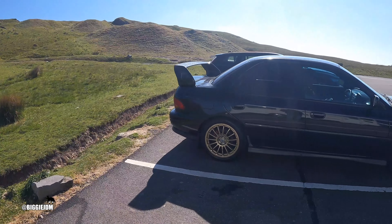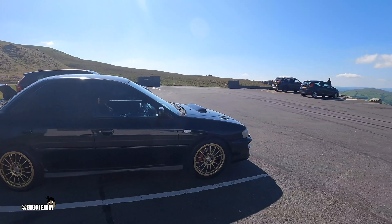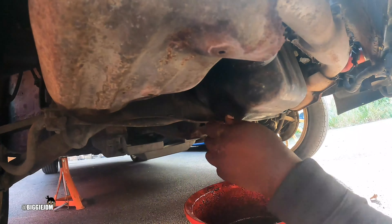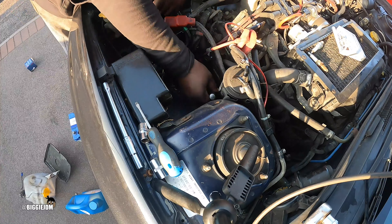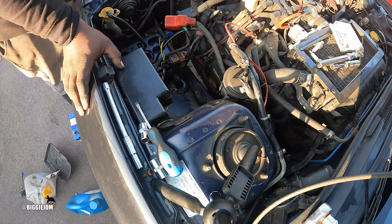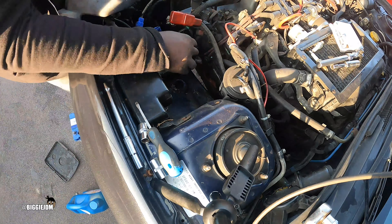Greetings and salutations, it's Biggie JDM and we're back with the fifth instalment of the GC8 track car build. In the last episode, having brought the car, we didn't know when it was last serviced. So the right and honourable thing to do was to treat my GC8 to a full service.